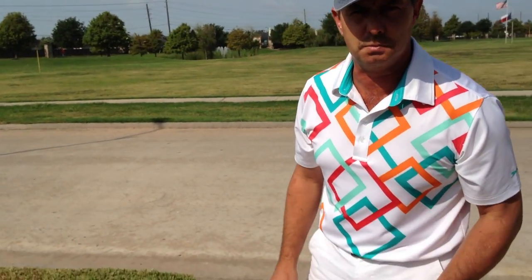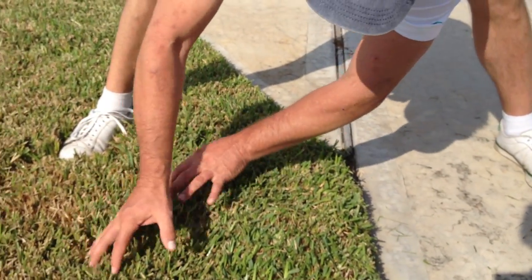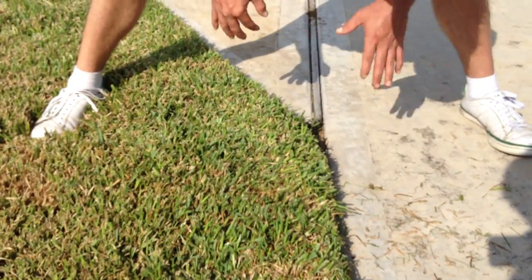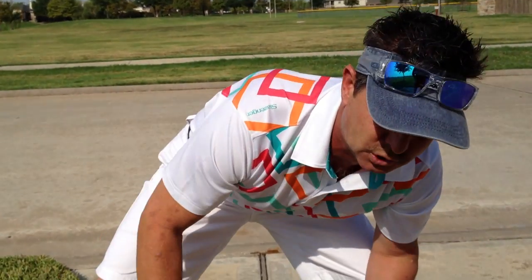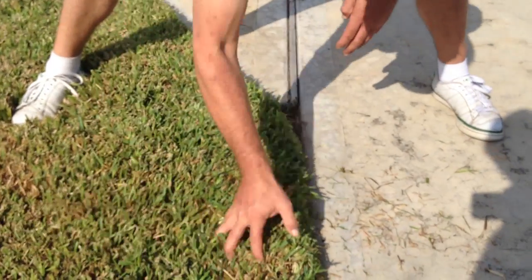So what do you do to check if it's chinch bugs or not? Let me show you how to check for chinch bugs. It's real simple and you can do it really quick. All you do is put your hand down here in the grass like you're running a rake and rake the grass to the side on the driveway. I recently treated this lawn for chinch bugs so we shouldn't see any right here, but I'm showing you how to check for them.